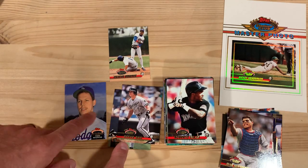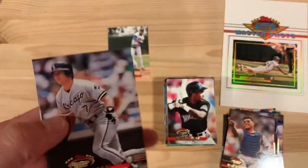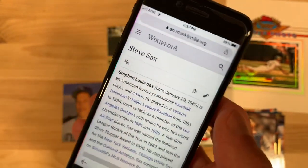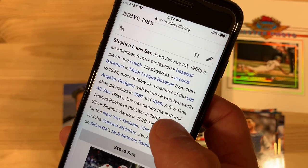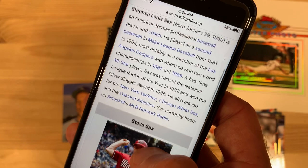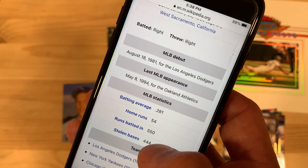I'll look up that Todd Benzinger later — if you want to look him up and find out why he has a half mustache, I'd say do it. We're going to look up Steve Sachs. Playing for the White Sox here, but he was a long-time Dodger and a Yankee at some point. Played from 1981 to 1994, mostly with the Dodgers. Five-time All-Star. National League Rookie of the Year in 1982. Silver Slugger in 1986. Played with the Yankees, White Sox, and A's. He hosts Sirius XM Major League Baseball Network Radio. So that's cool — definitely a baseball lifer.